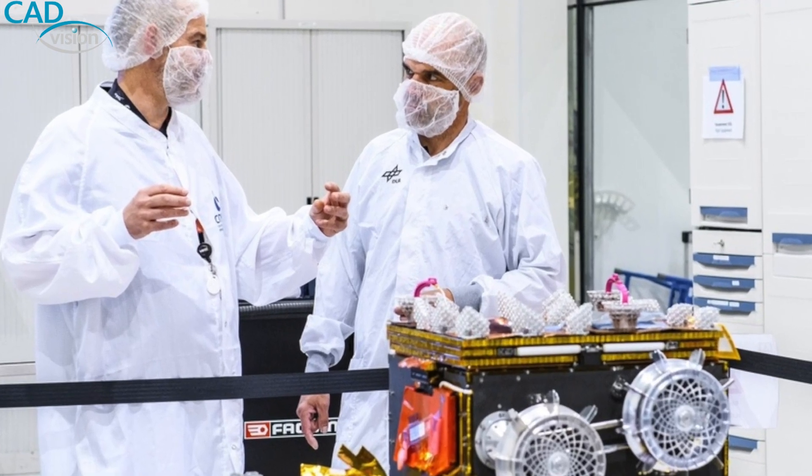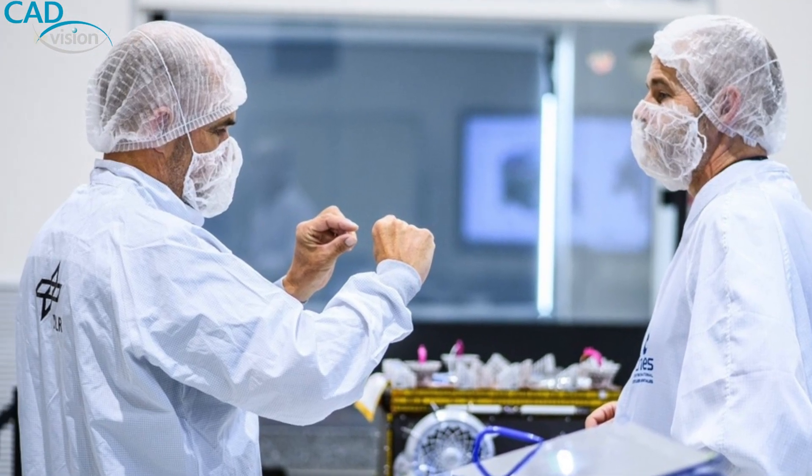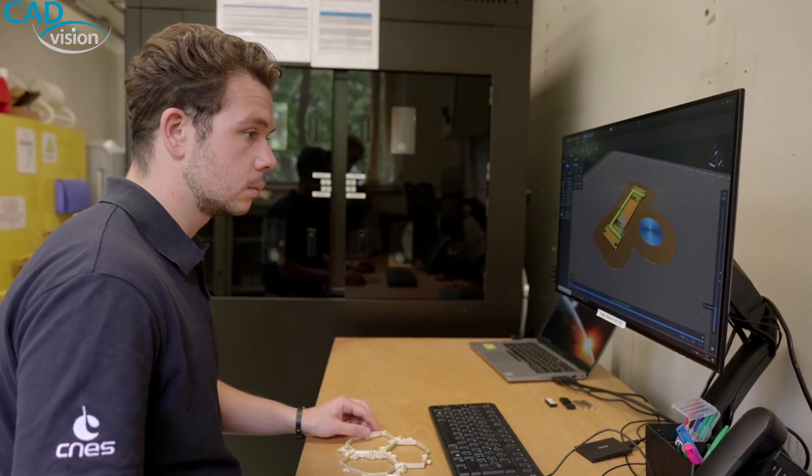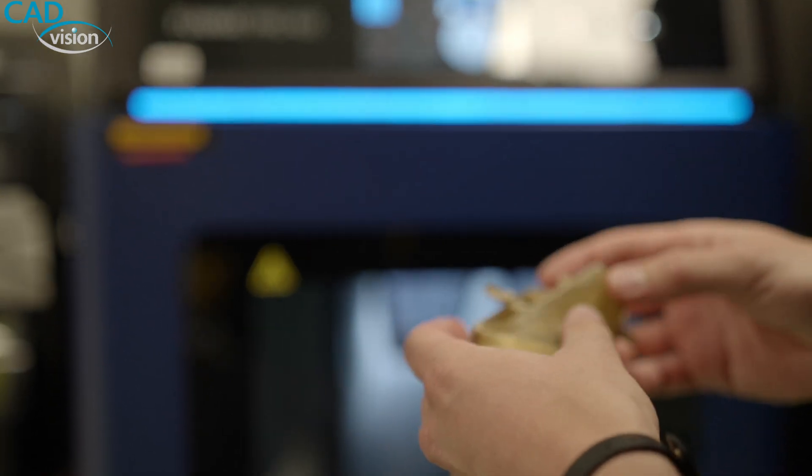MMX is a little rover that will go on a Mars moon named Phobos. In this project, we use 3D printing to make parts to assemble and test the rover.